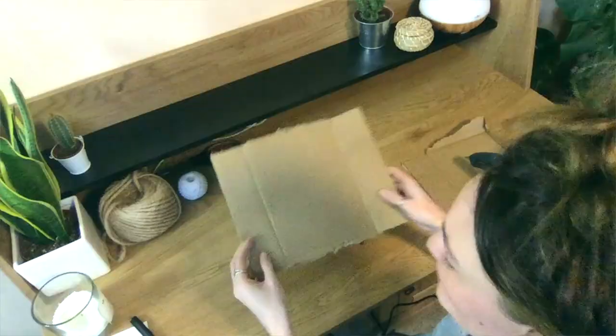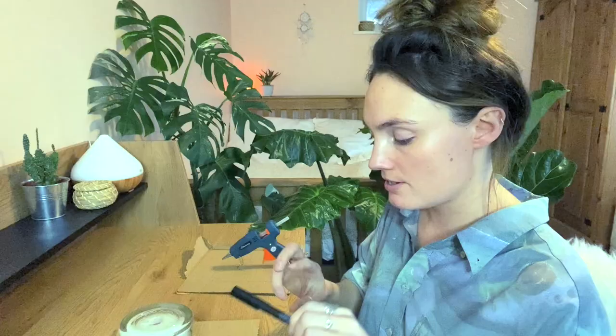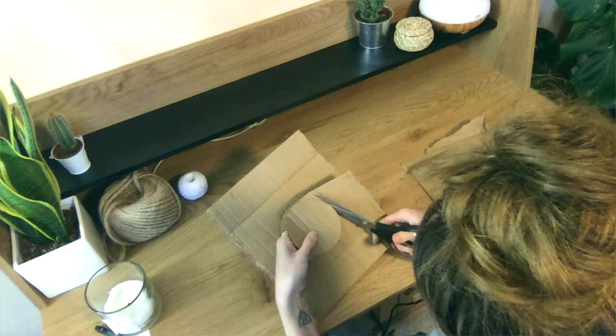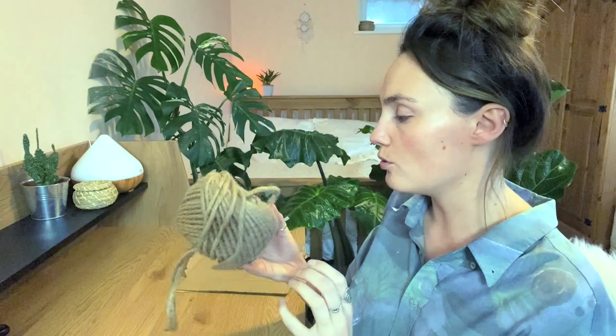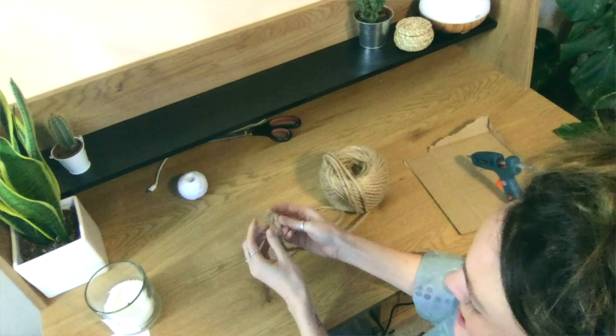So the first thing you want to do is take your piece of cardboard and your object that you're going to draw around, or your compass, and just pop it in the middle and draw around it so that you've got a circle. Then you're just going to cut it out. If you've used a compass you'll be able to see where the middle is, but if not, just take your pen and mark a dot roughly where the middle is. Then take your string or jute rope and just make a little loop — that's going to be the middle point.